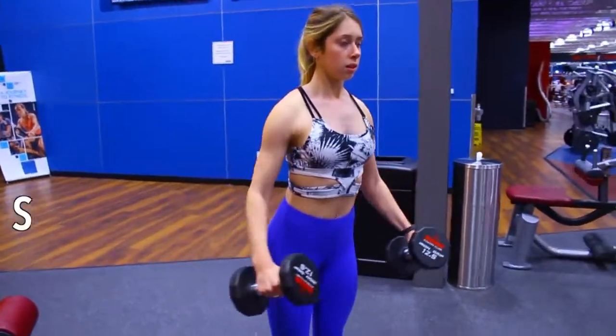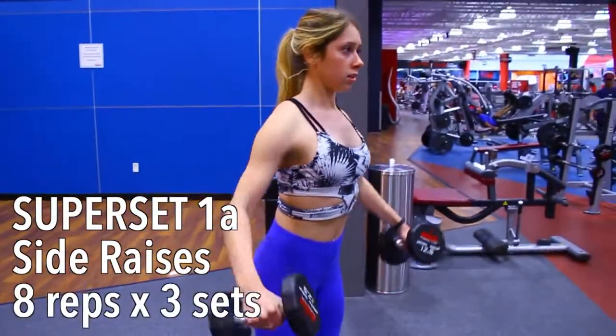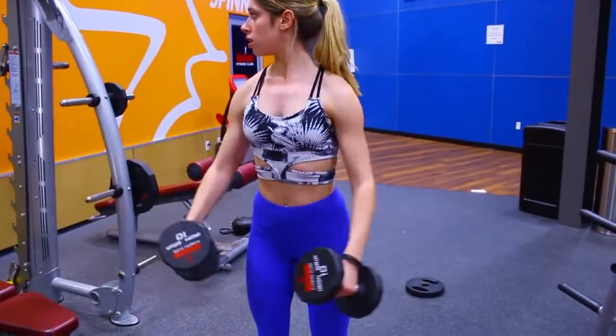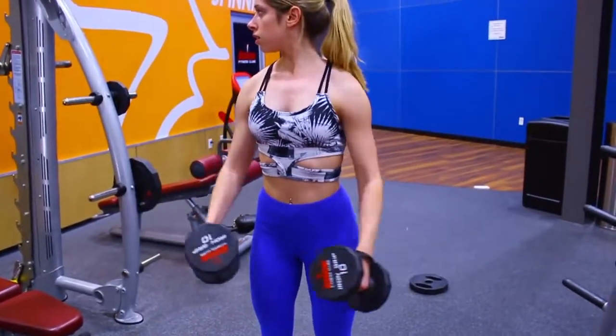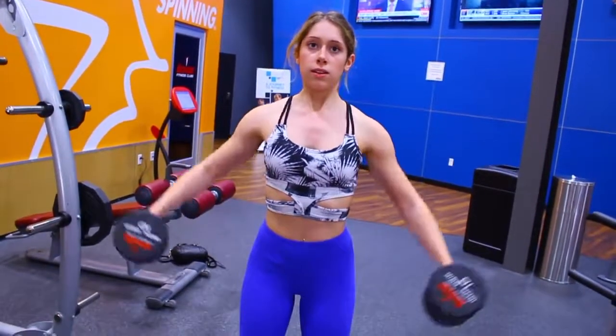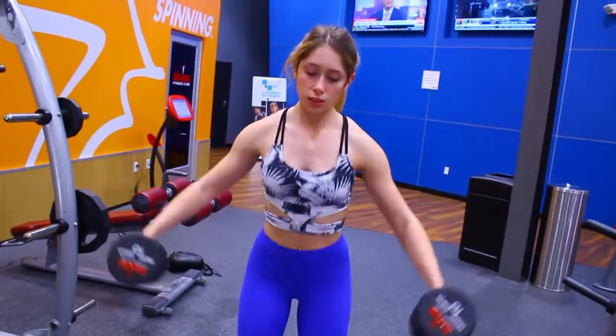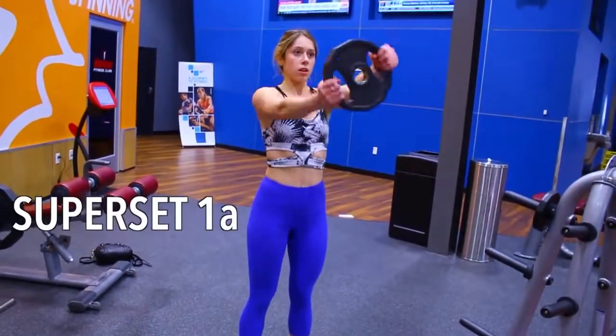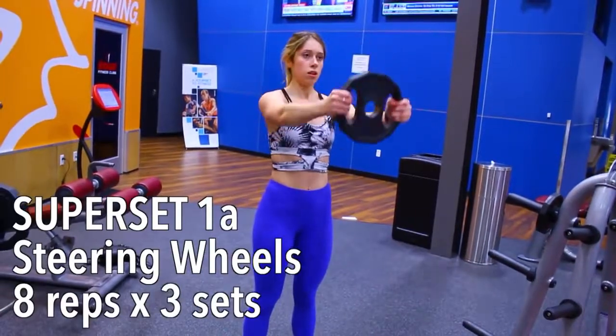Next we're jumping into a superset, which is two exercises completed back to back. The first move is side raises. Choose a weight that is pretty light for you because it gets heavy very quickly. To really target those shoulder muscles, keep your elbow in line with the side of your body — you really don't have to lift the weights that high to feel it.